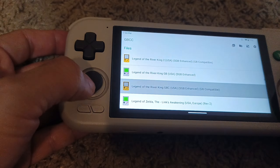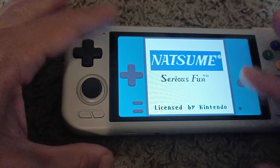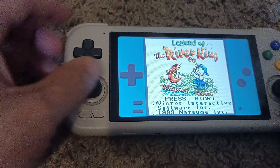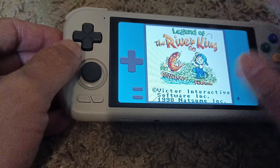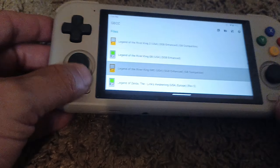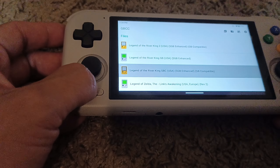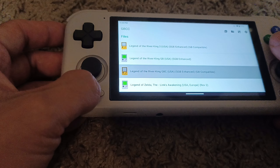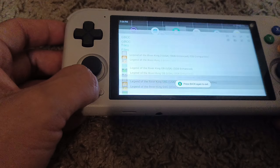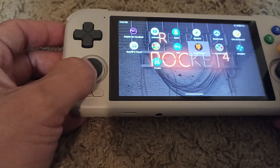Let's choose the color version. You can see the interface changes — it has a blue color. The colors are exactly what you would get from the Game Boy Color. I used to have a Game Boy Advance that did color for me, and the colors are more or less the same. Whatever you get from the actual machine is pretty much what you get with this.